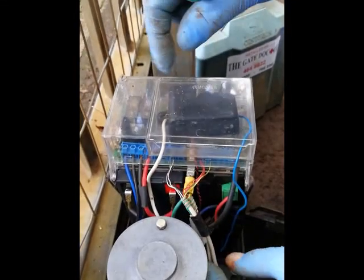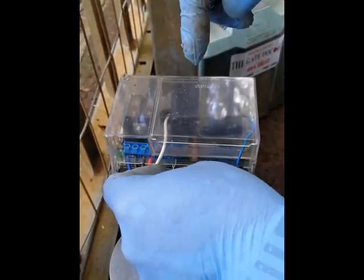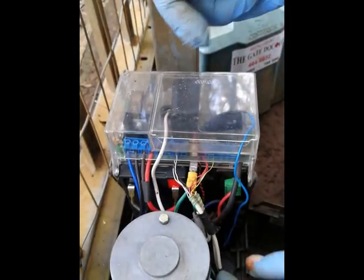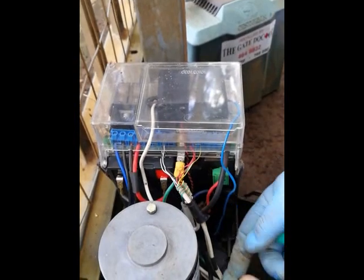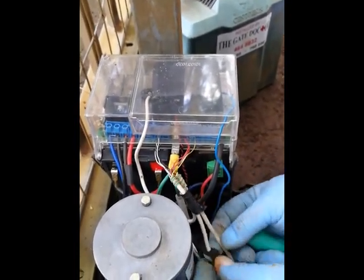The next thing we want to look at is the wiring. Hopefully your installers installed it nice and neatly so you can see what's going on, and hopefully there are no joints anywhere. If there are, you're not going to rewire the whole thing — just make sure any little joints made are checked, tight, and re-taped so they're insulated properly.